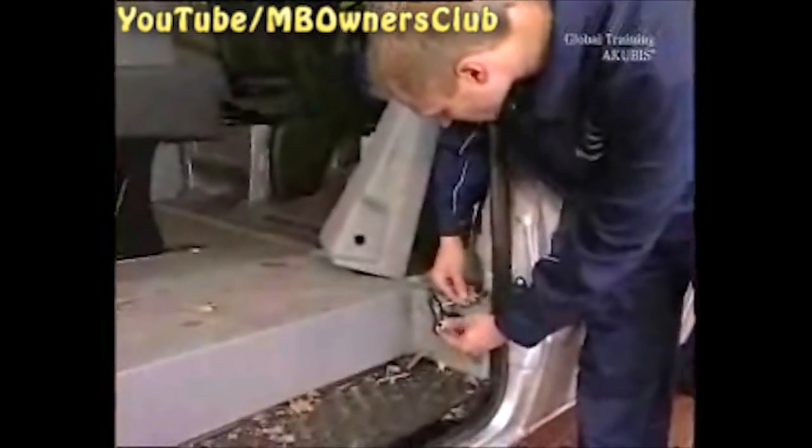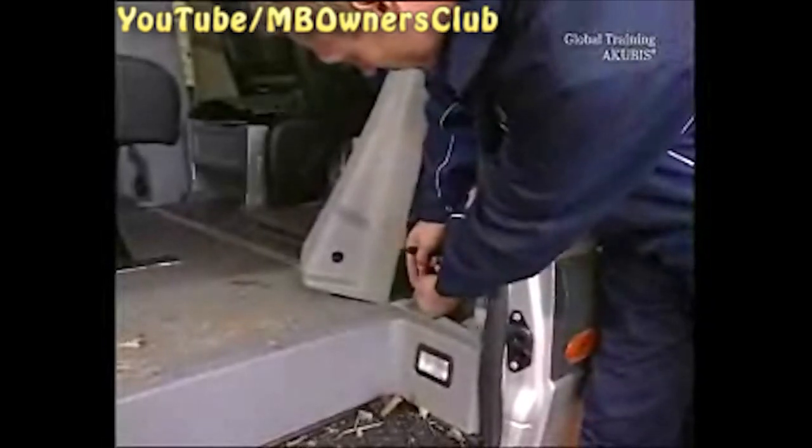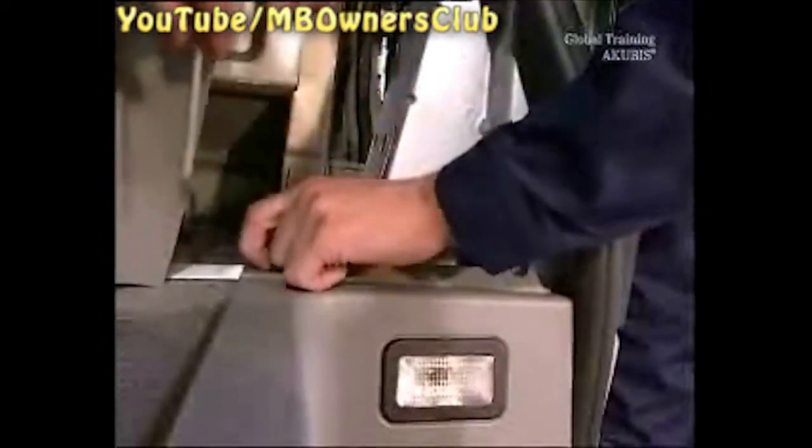Now you get access to the screws of the entrance trim. Take out the entrance light and disconnect the plug. Once you've undone the last screw, take out the entrance trim.